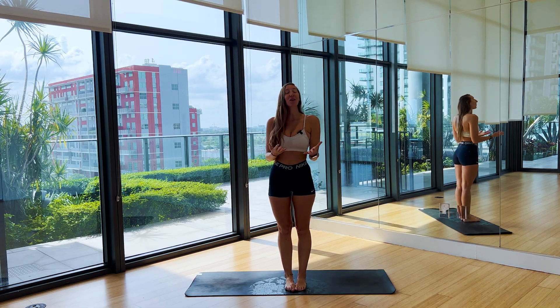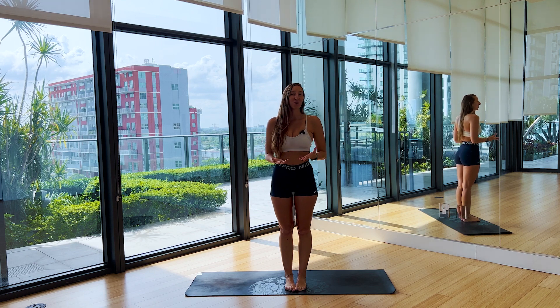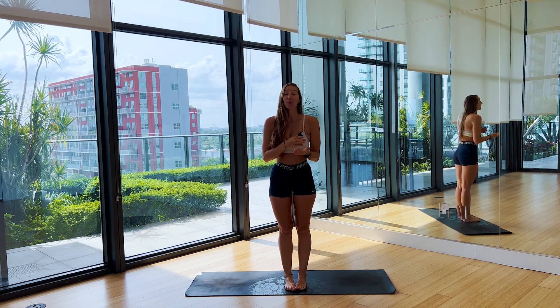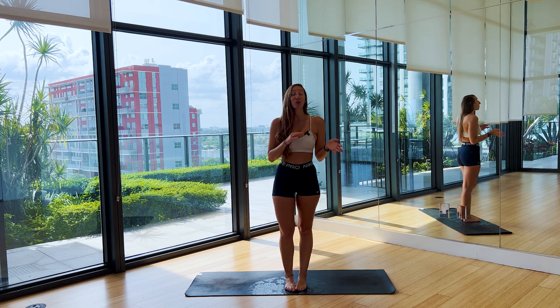What's up, everybody? It's Brie here. Welcome to Vinyasa Wave, whether it's your first time or you've been here before. I'm going to keep it short and sweet today — I'm going to try to keep it under 15 minutes, so let's jump right into it.